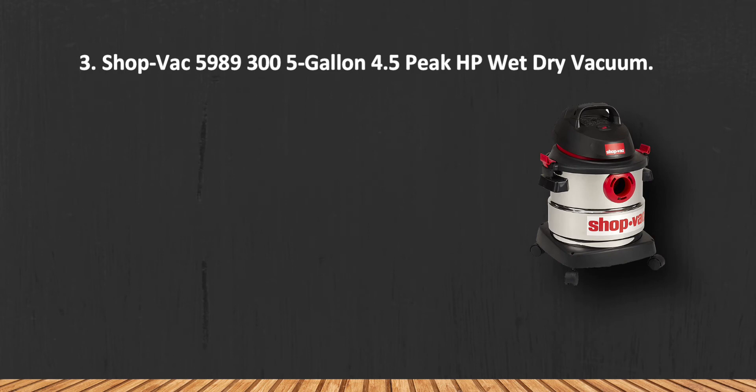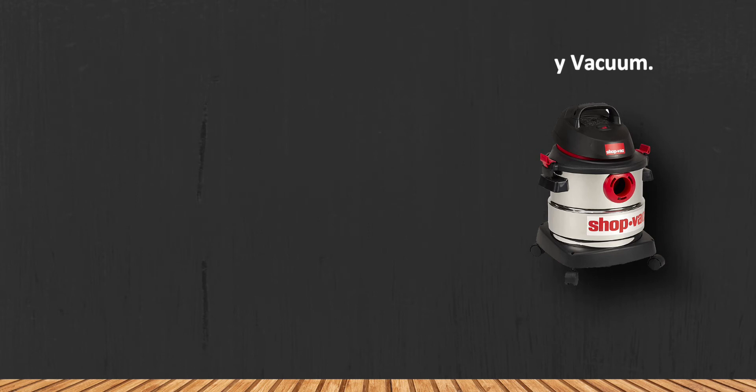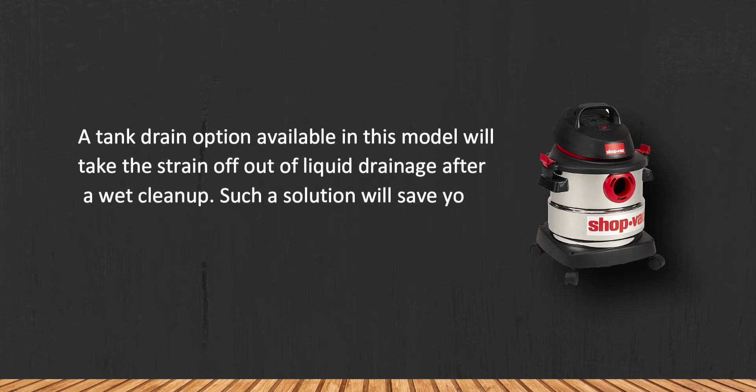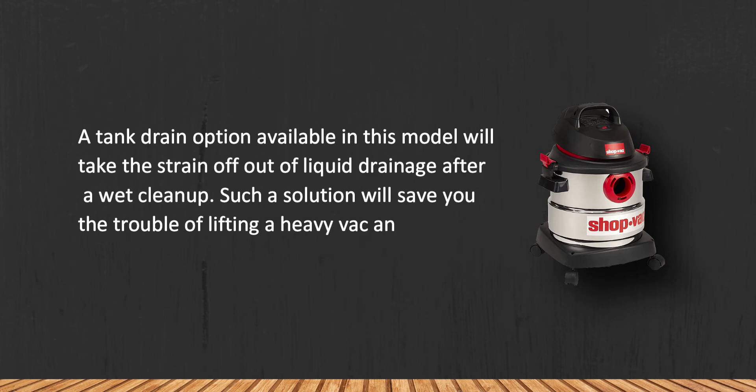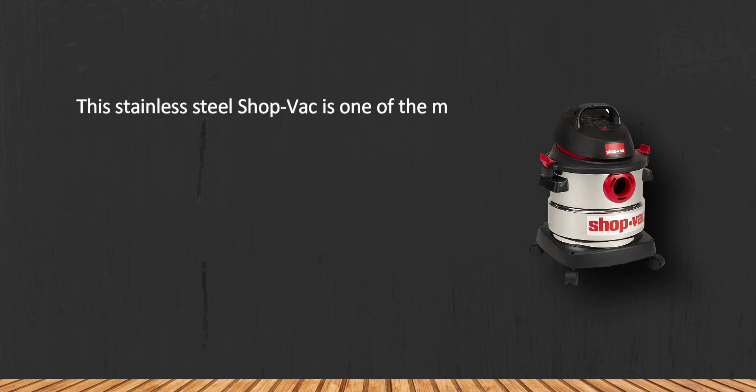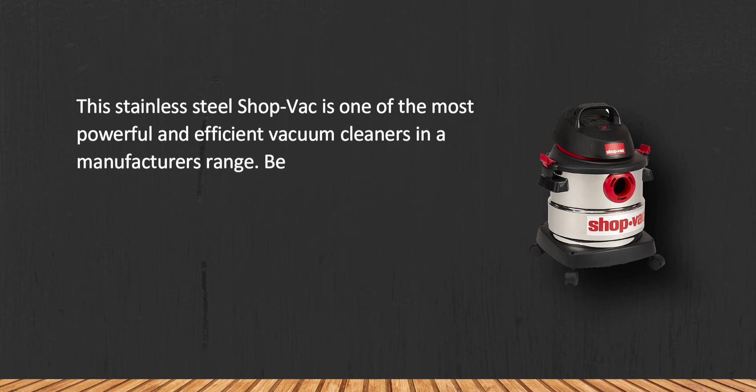At number three: the Shop-Vac 5989 300, 5-Gallon 4.5 Peak HP Wet Dry Vacuum. A tank drain option available in this model will take the strain out of liquid drainage after a wet cleanup. This solution will save you the trouble of lifting a heavy vac and adds convenience to vac maintenance as well.